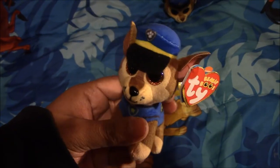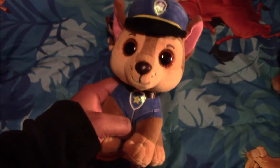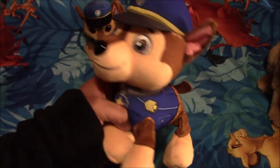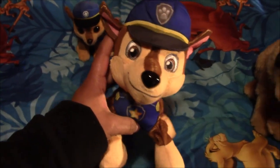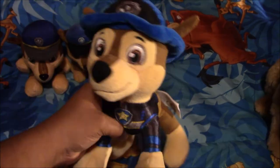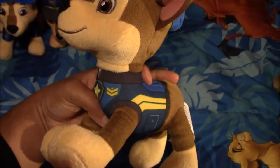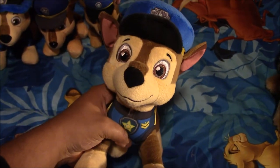Next I have this Teeny Ty. Next I have this Beanie Boo Ty plush keychain, and I got him from Party City. Next I have my Beanie Boo Ty. Next I have this Chase plush that I got from Target — he was my first ever Chase plush, and I got him from Avaifreak and our older sister. Next I have this plush, and I got him from Target.